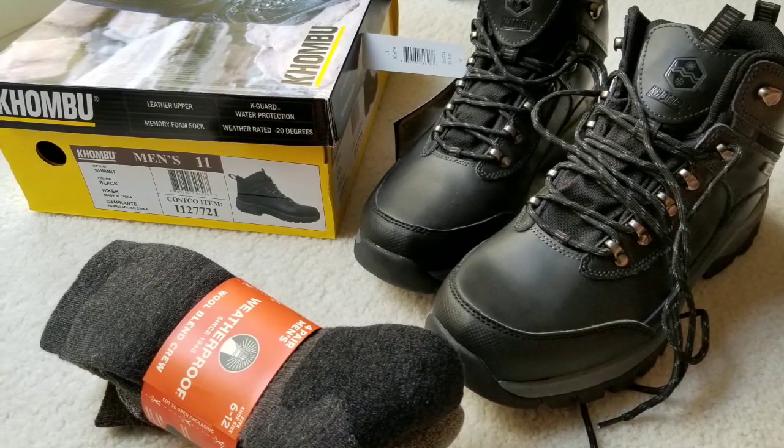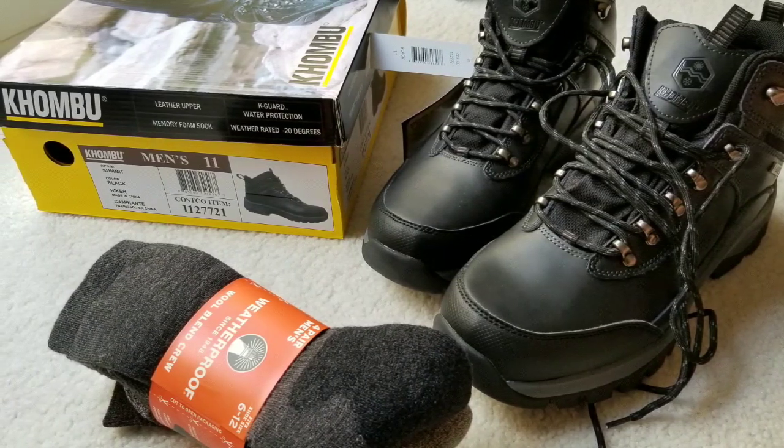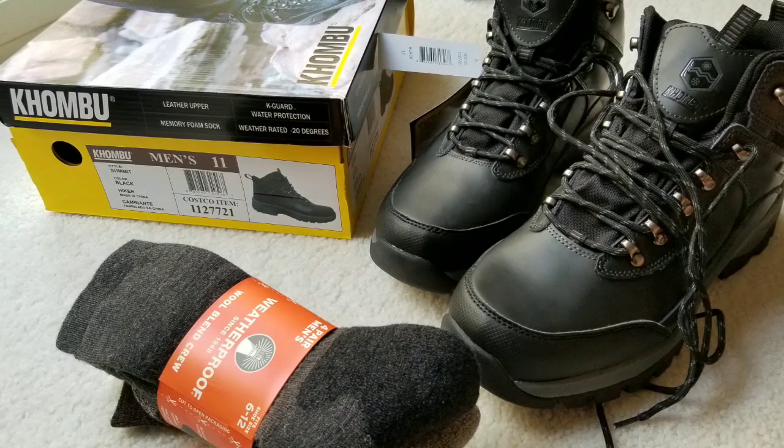Hey guys, welcome to Costco today. I picked up these pair of boots and these socks for under 30 bucks. Pretty awesome.